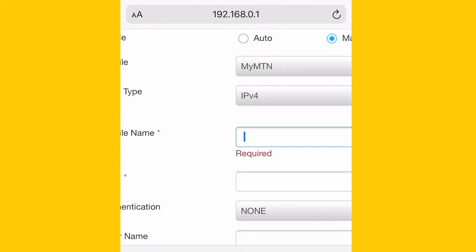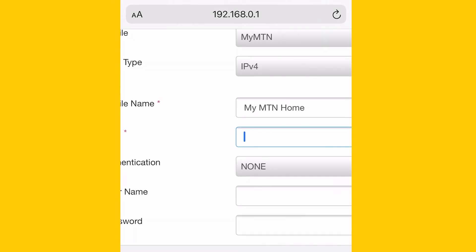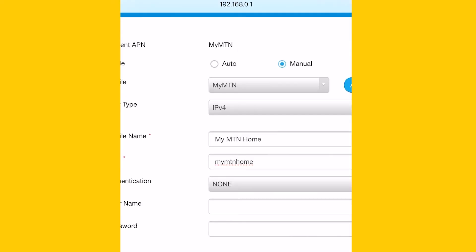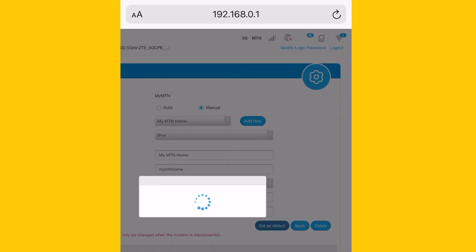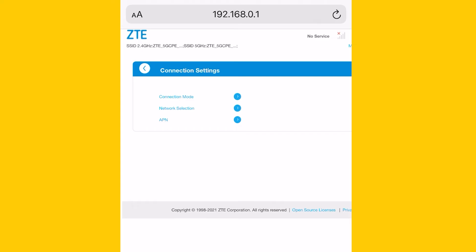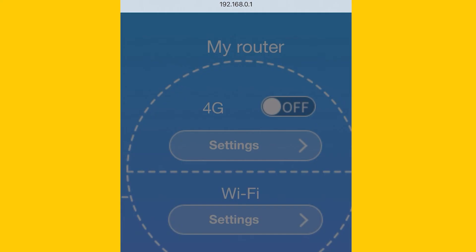Leave the PDP type as is. Enter a name for the profile, such as 'MTN Home'. And now if you have an uncapped plan, as the APN you can type in 'my MTN home'. Once done, click Apply then Set as Default. You can return to the previous screen and under My Router you can now switch on the connection.